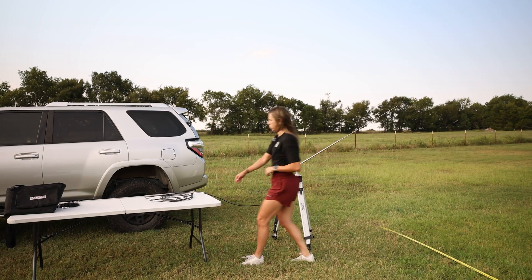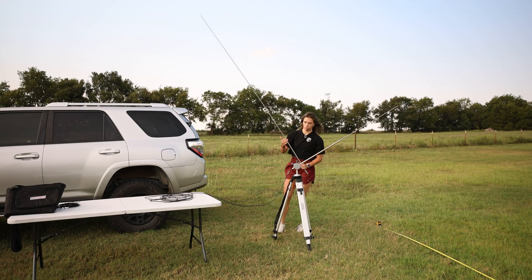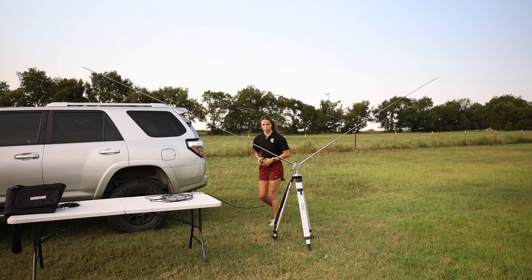So what am I doing right now? I'm getting the antenna ready for 10 meters. To do that I need to adjust the length of the whips so it tunes correctly for that band. I'm starting off in the horizontal dipole configuration, but later we'll switch it up and go vertical and tune the antenna for 20 meters.